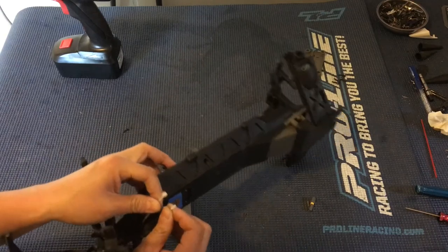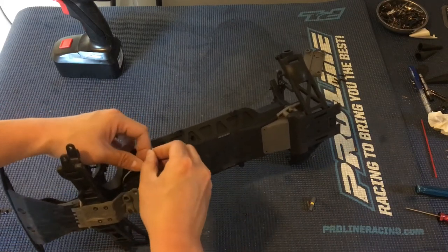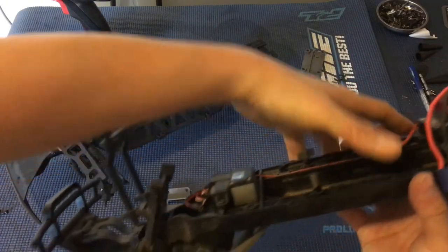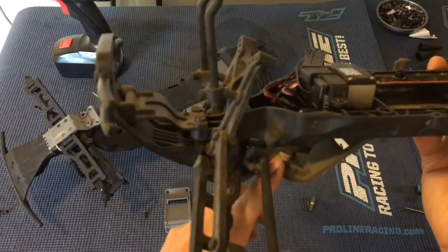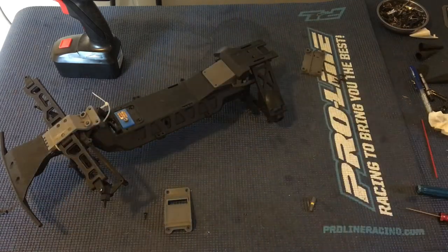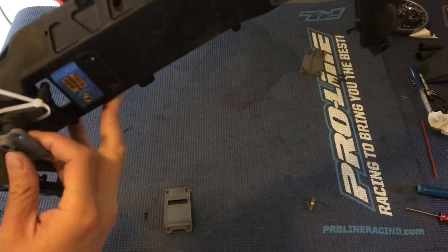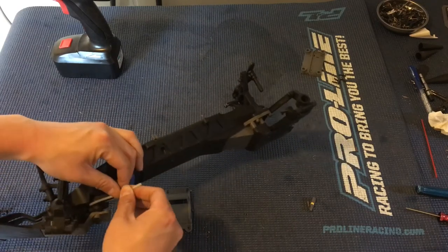I'll leave the tail of the tie wrap hanging out so we can make it a little bit tighter if the tie wrap stretches over time. You'll notice on this other Ruckus chassis that there's actually a metal band around that crank of the servo saver — it's got a gap in it that serves as a spring, giving the servo saver a little bit more support. Ours was a roller bought off of eBay and didn't come with that, so not sure if it was an older version or if it just got lost.